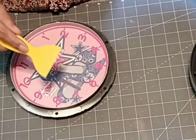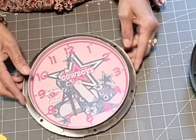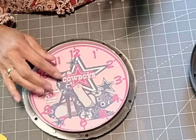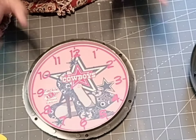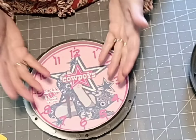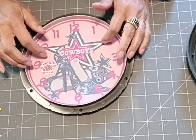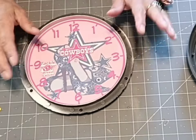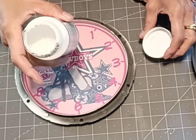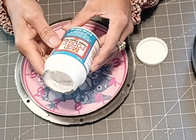Now, I printed this on my inkjet printer, and what I want to do before I get started is that if you put some type of medium on top of this — be it epoxy, mod podge, whatever — it enhances the colors and brings them out. So I'm going to use mod podge this time. There's a vast array of products that you can use to lift the color out.